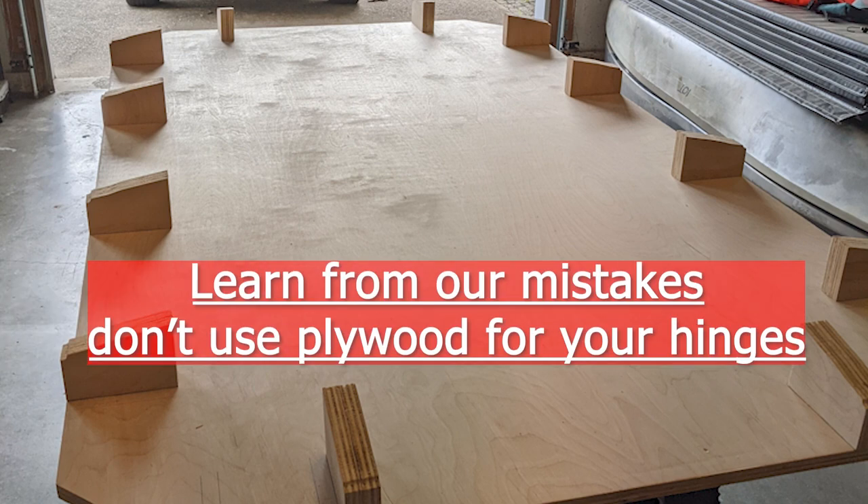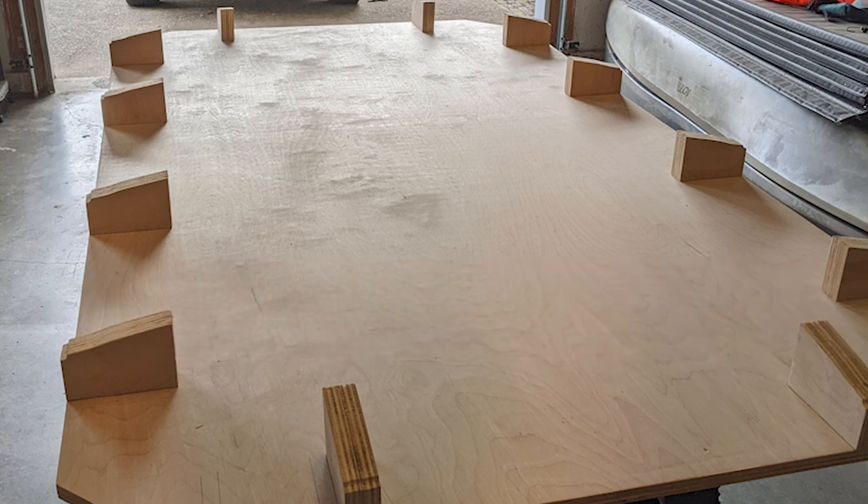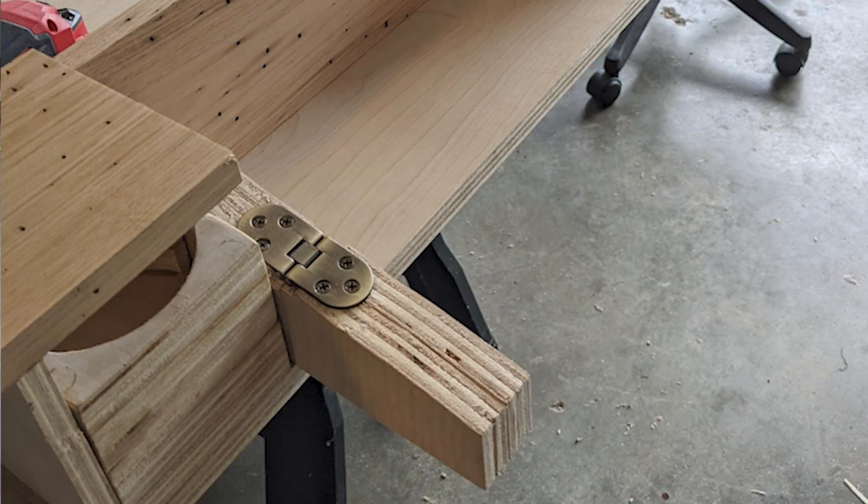A big design note: plywood was a terrible application for these hinges. Because we were using them in a vertical orientation, screwing into the laminations caused screws to want to pull slightly in one direction or another, making it really hard to keep everything straight. If we could go back and fix one thing, we would not use plywood for the hinges — we'd definitely go with a different hardwood instead.